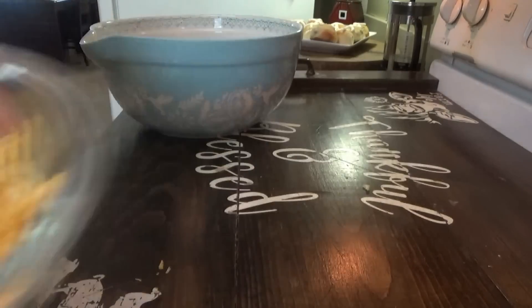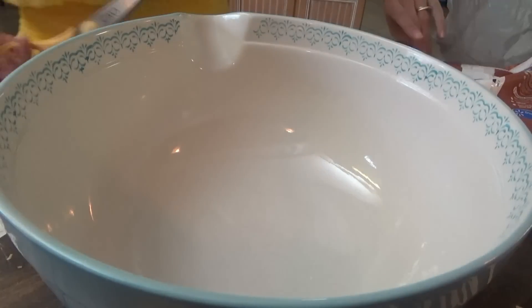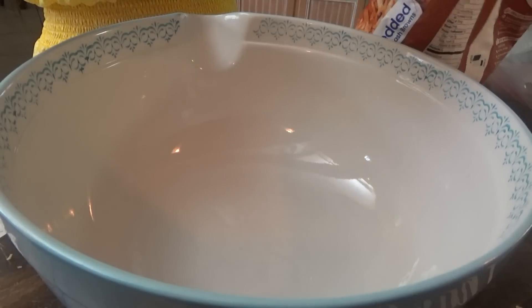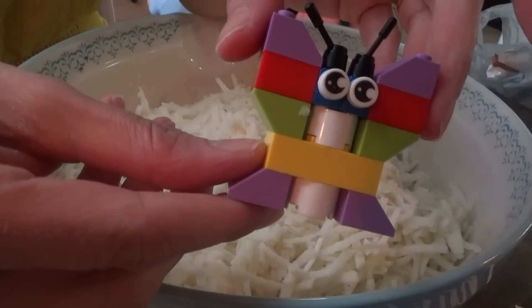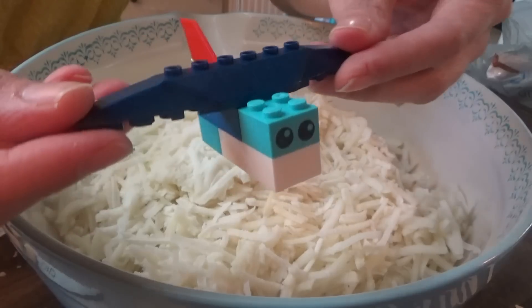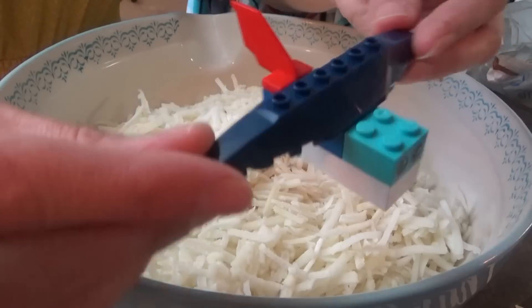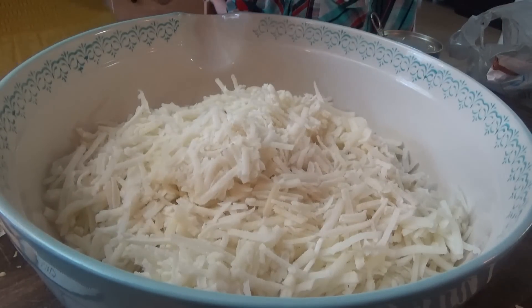Now we're going to bring over this big bowl. We're putting in 30 to 32 ounces of shredded hash browns. I can never find a 30 to 32 ounce bag, so I just got two 26-ounce ones and will add a little bit from the other one. Jonah wants y'all to see his latest Lego creation — hello, happy spring, here's the flying fish! Hope y'all enjoyed that show.